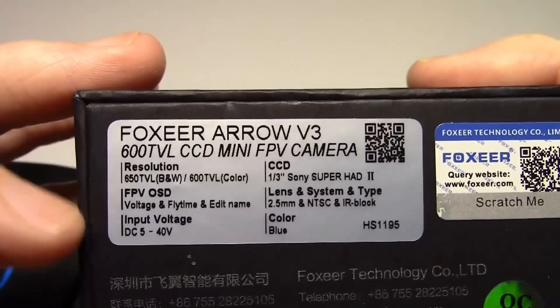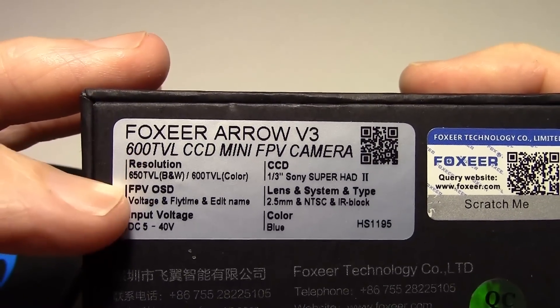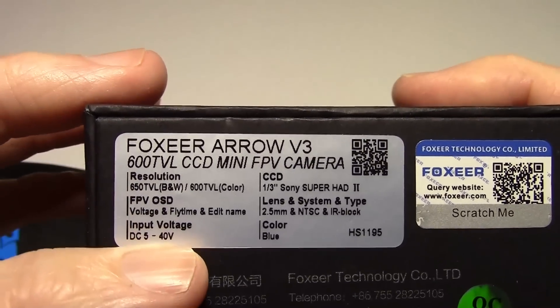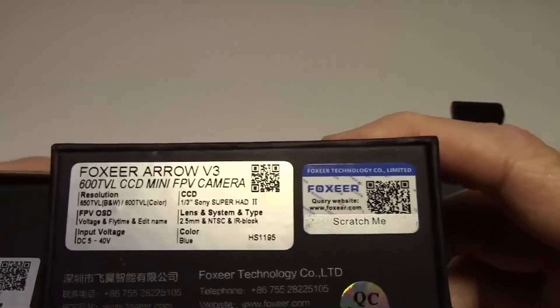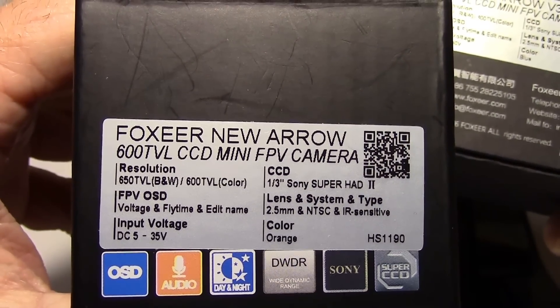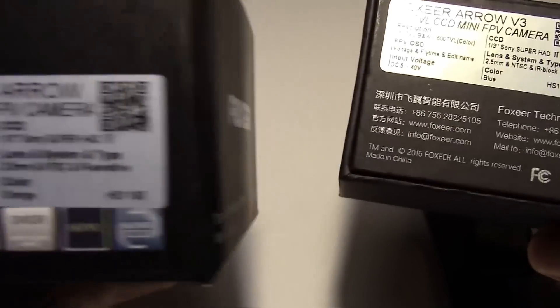They're both the same on these specs as far as the resolution. The OSD voltage is a little bit higher on the V3 — this one goes 5 to 40, and the V2 was 5 to 35, so not a lot of difference there.